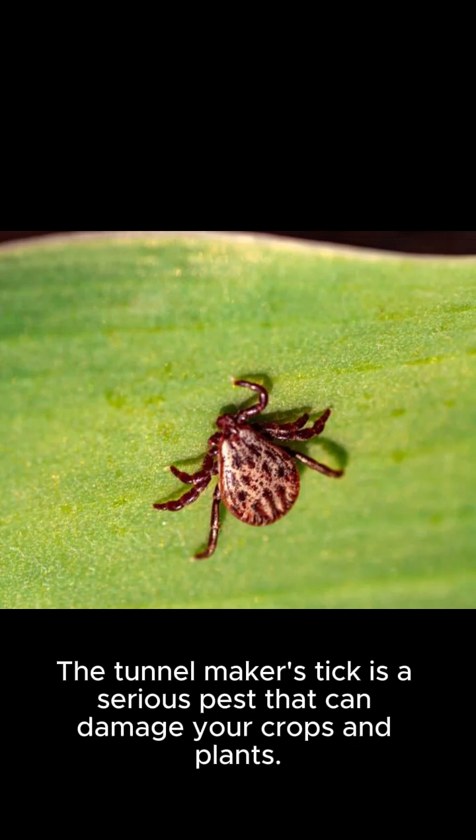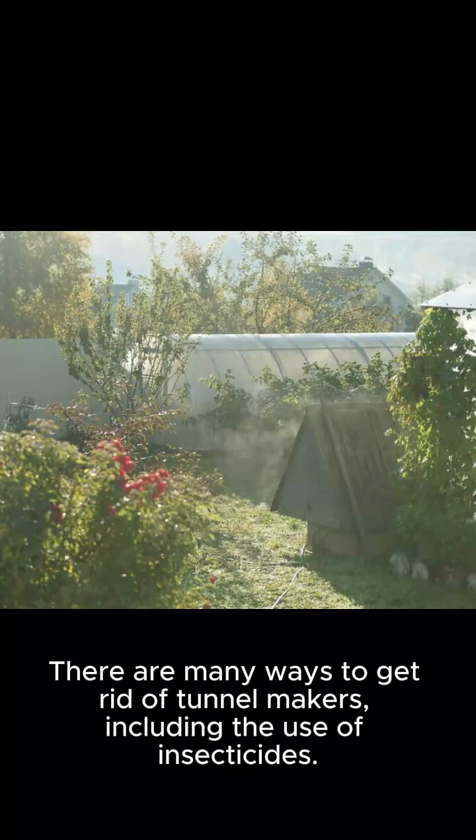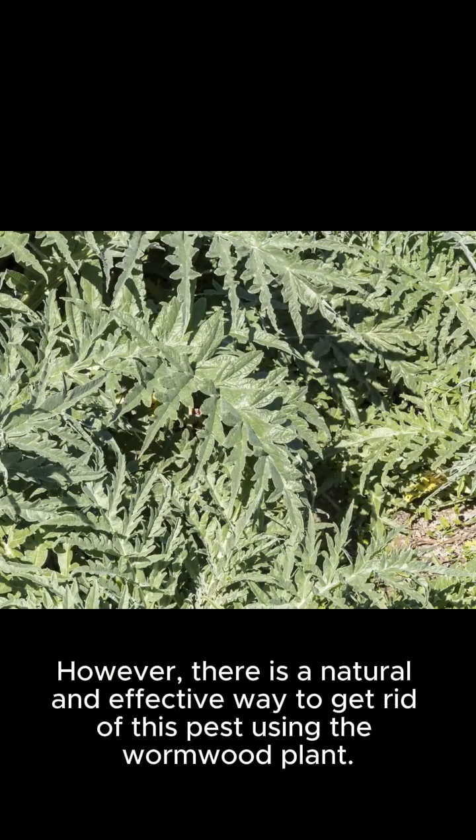The tunnel maker is a serious pest that can damage your crops and plants. Tunnel makers can eat leaves, flowers, and fruits, and can also spread plant diseases. There are many ways to get rid of tunnel makers, including the use of insecticides. However, there is a natural and effective way to get rid of this pest using the wormwood plant.